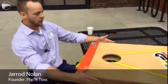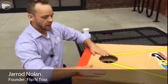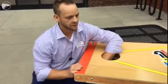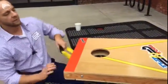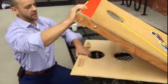Here at Flip and Toss we have our gaming system. The way this works is that we have locking systems in here. I'm going to go ahead and unlock one of these underneath, and if I were to lift this up, we actually have another game that pops out.